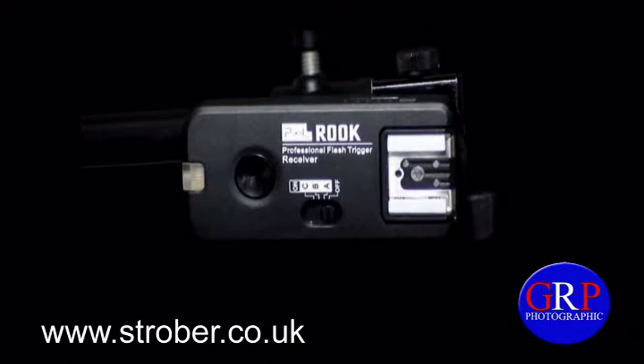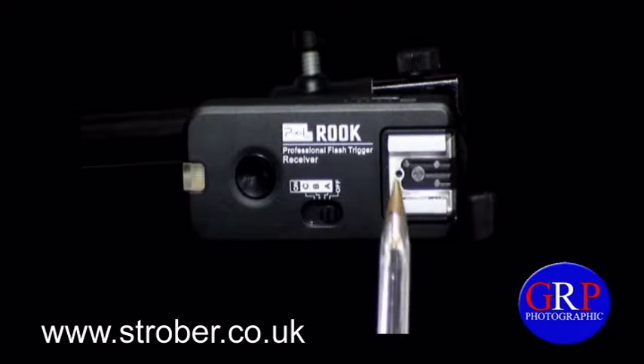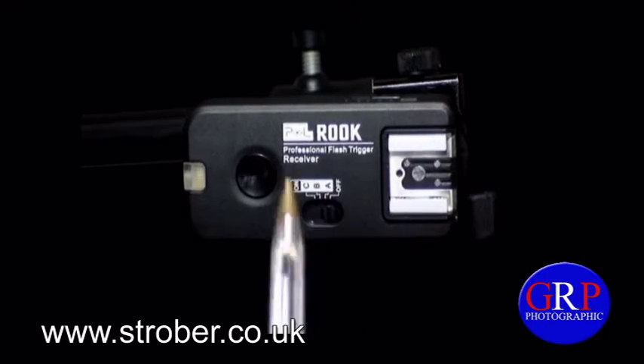So let's begin. In front of you you can see the receiver. At number one we have the indicator light, at number two we have the shutter release and test button, number three we have the power switch and group switch, and at number four we have the hot shoe with foot.